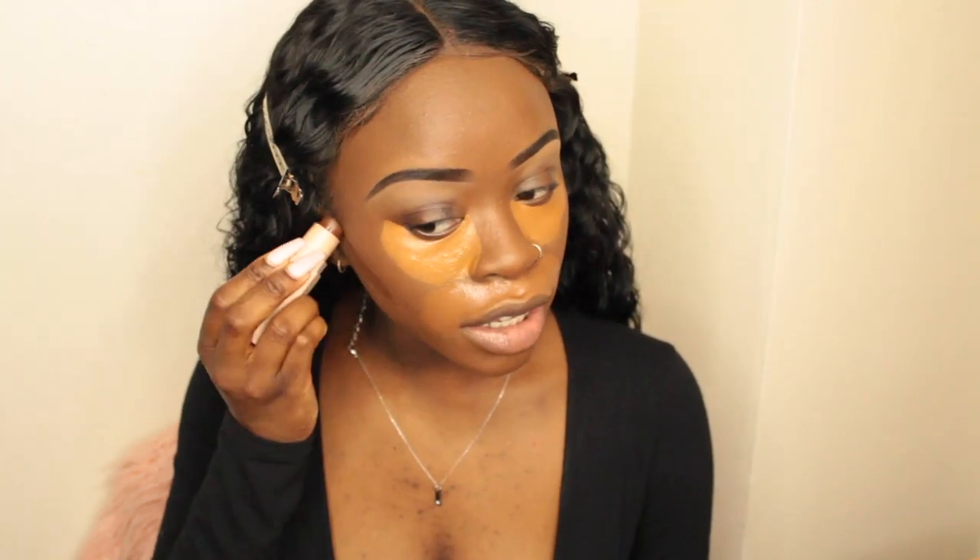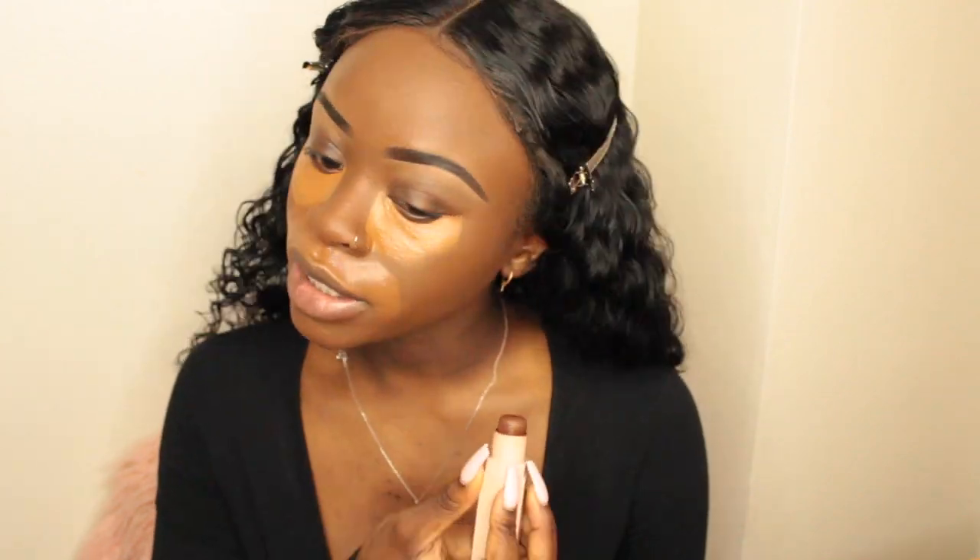While that is setting, I'm going to go ahead and draw in my contour. I'm using the Fenty Beauty Contour Stick in the color Espresso — as y'all can see, I use a lot of Fenty Beauty. Now that my concealer has sat for a little bit, I'm going to go ahead and blend it in.